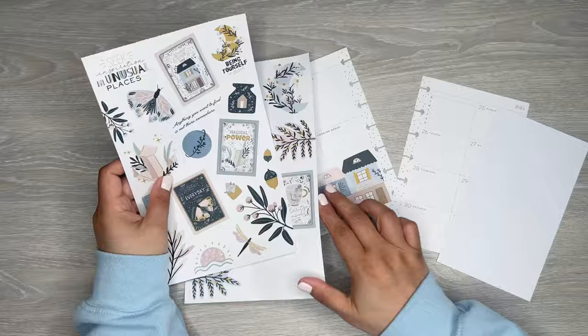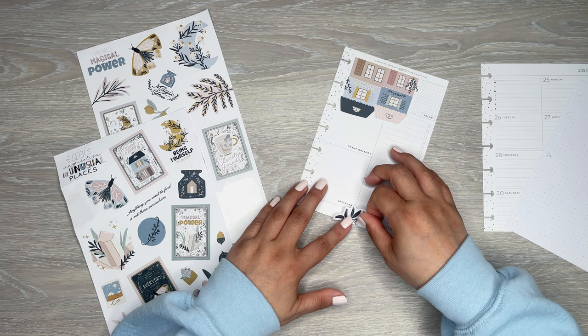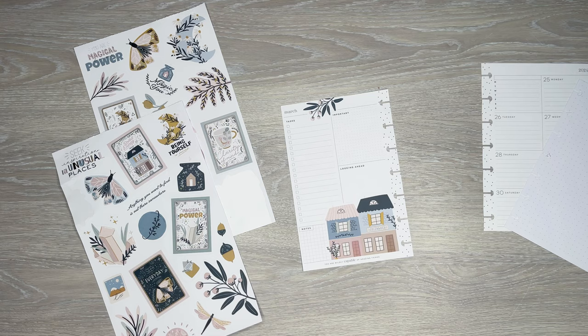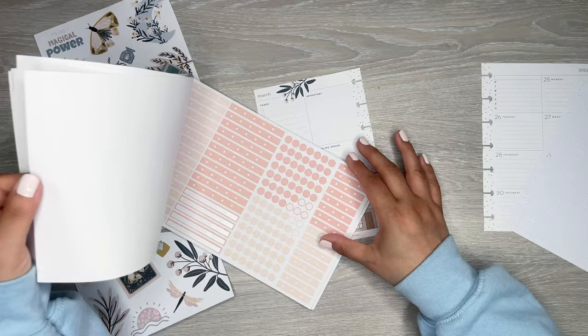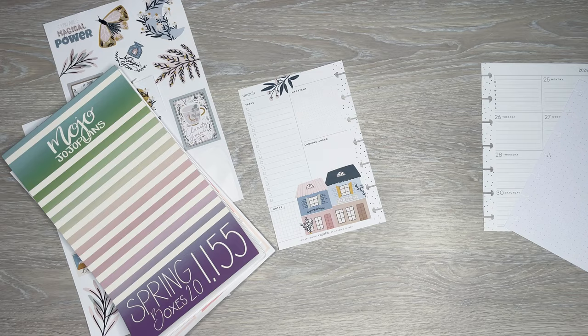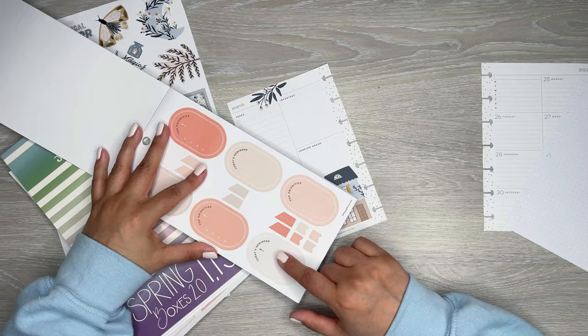I want to add some of these — some of the little leaves above the top. Let me get some boxes. I don't know which boxes will match. I do like these, but I don't think I have enough. I have this book. I think I've used a lot from this one too, but it doesn't hurt to check. These are nice.